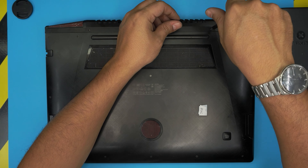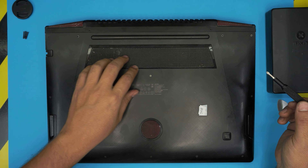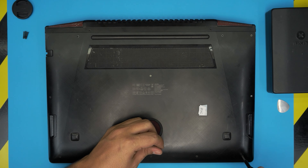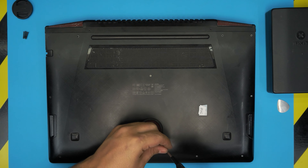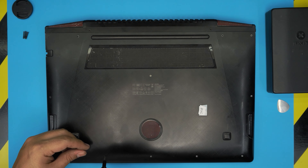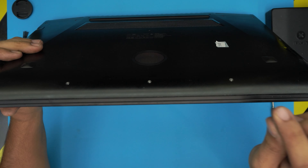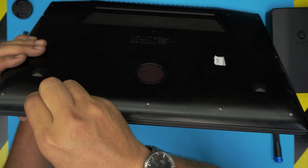First things first: power off the laptop and flip it upside down. This one has been opened for service so there are some screws missing. The tools you'll need are a screwdriver set — I use the iFixit set because they have some of the best bits. You'll be using a Phillips number one, and that's all. If you want the pro version I'll leave the link in the description, but if you're on a low budget, a guitar pick works really well for opening covers.